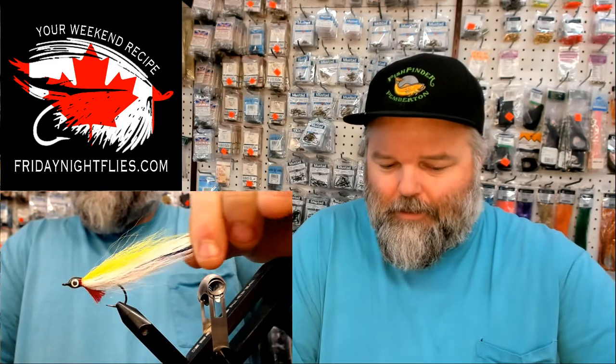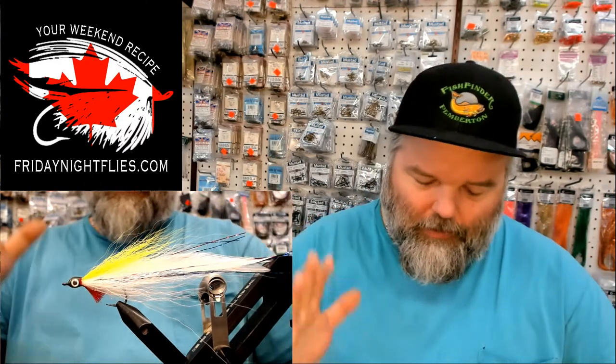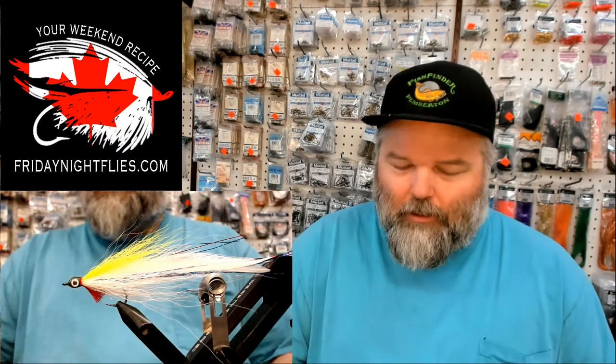This is one of Lefty's greatest flies ever made by him. I mean, there's tons of different patterns, tons of books, tons of videos. But I've used this pattern — it works like a hot darn. It's called the Deceiver in case you guys don't know what it is. Lefty's Deceiver.